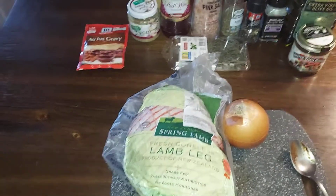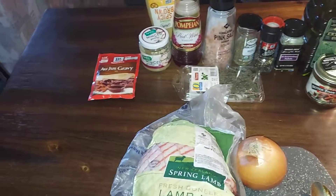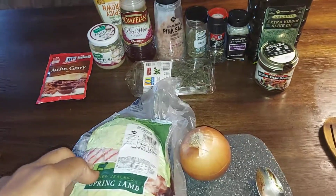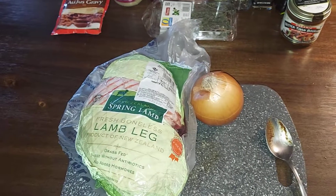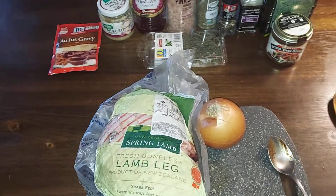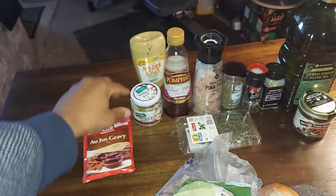A little slow cooked leg of lamb, minus the bones. Leg of lamb is great, but with the bones it's like three times more expensive. Since it doesn't have the bones in it, it's a little less flavorful but much cheaper. So we're just gonna hit it up with the slow cooker and some gravy.